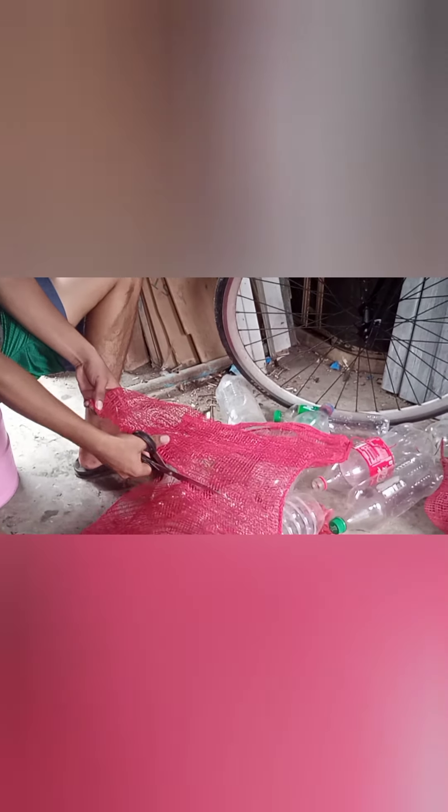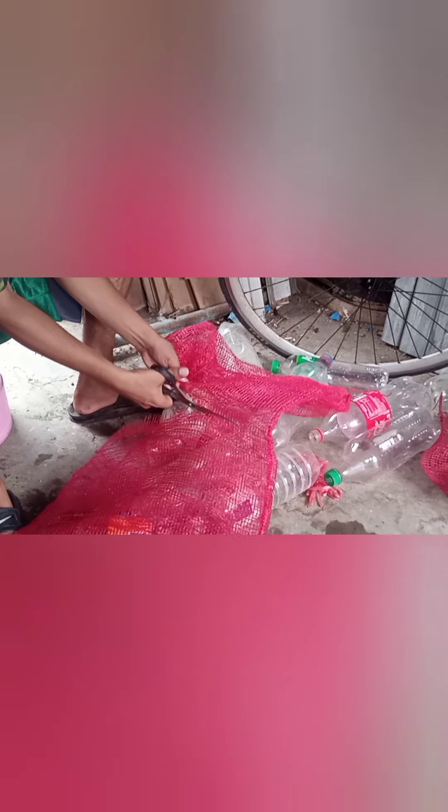I'll start making it. First, because this is big, I'll cut it in the middle so I can use both halves. Just cut it. Our scissors are a bit sharp. Just keep cutting. Okay, we've split it in half now.